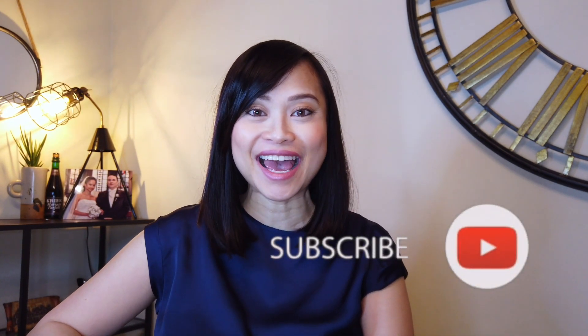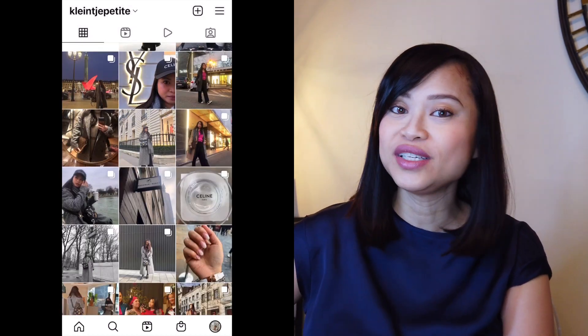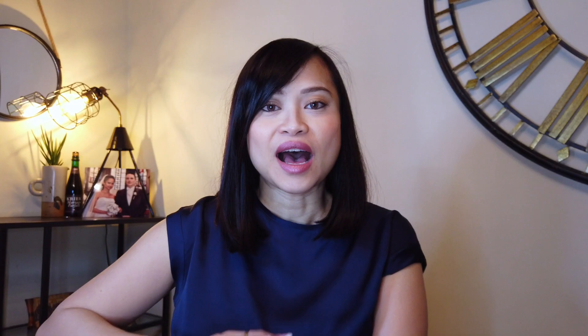Welcome back, and if you're new to my channel, welcome! My name is Roma. In this channel I do videos about contemporary as well as some luxury items, and also motherhood and lifestyle topics. If you're into those topics, please consider subscribing and clicking the notification bell. You can also follow me on Instagram where I share OOTDs and how I wear or use the different items I show on this channel.